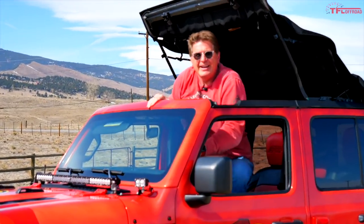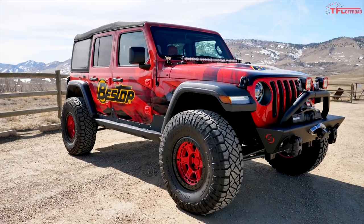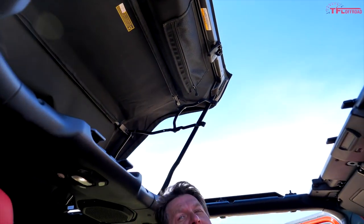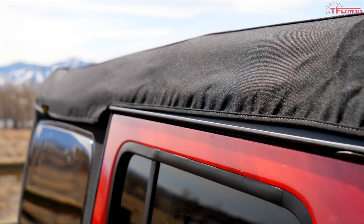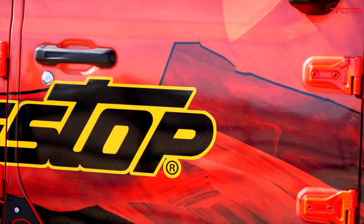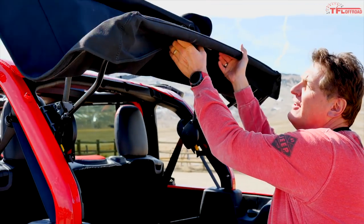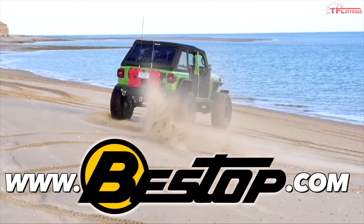The Bestop Supertop Ultra features some of the most advanced tech available. It only takes a few seconds to flip the Sunrider all the way back for an incredible panoramic view. You can slide the windows out easily in minutes. If you love the fastback look, the Trek Top Ultra is the one for you.